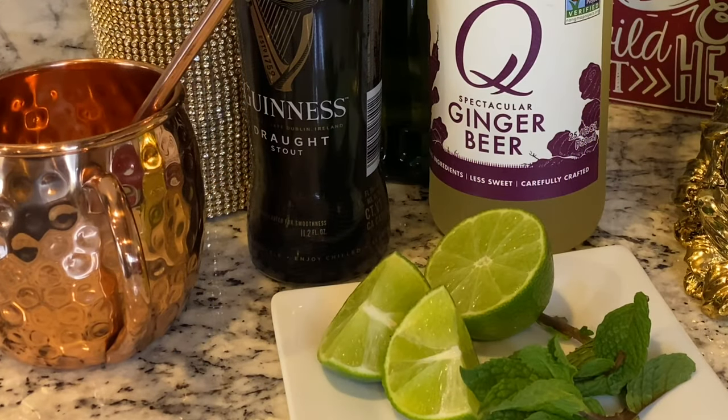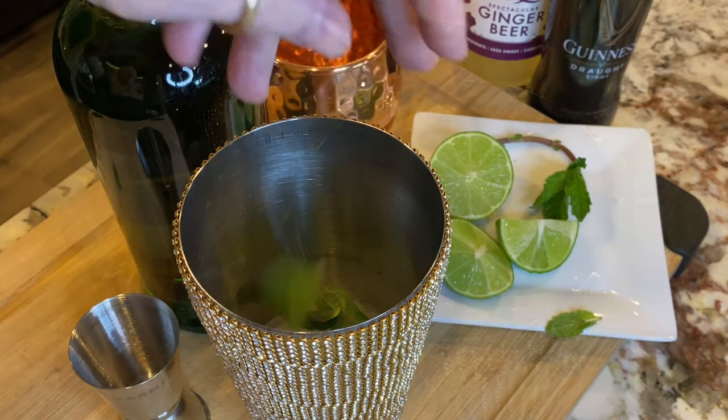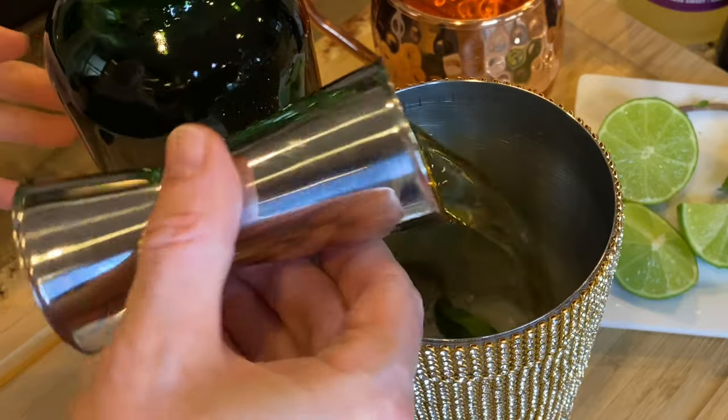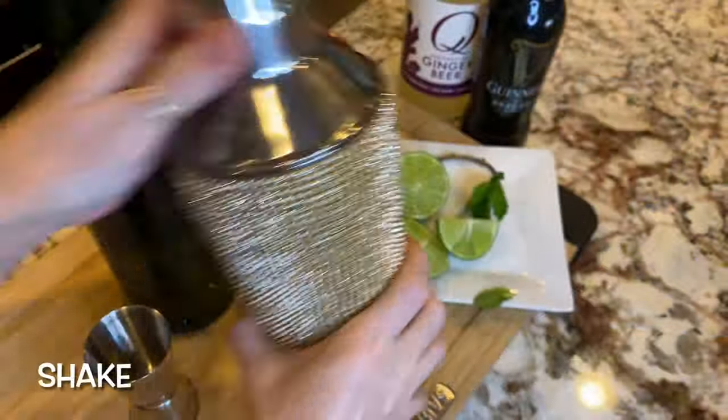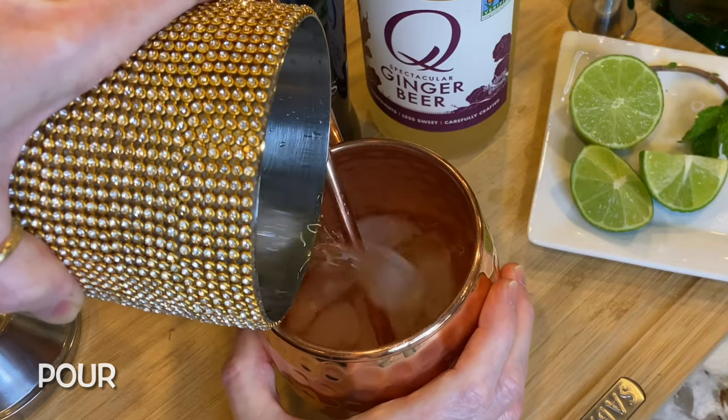Combine some fresh mint leaves with two ounces of Irish whiskey in a cocktail shaker with ice. Shake to infuse the mint into the whiskey, and then pour into a mule mug.